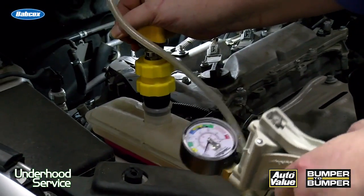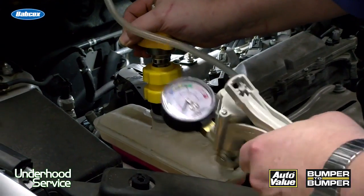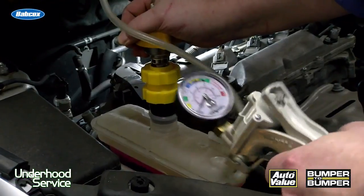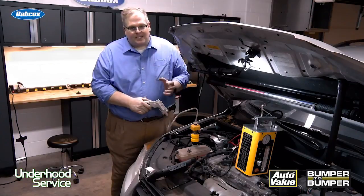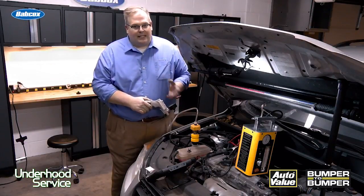If it's a coolant leak, you can use a pressure tester to pump up the pressure in the system to find the leak. Pull some plugs — if you see a white crusty plug, that's a sign that you have a leaking intake manifold gasket or a head gasket.